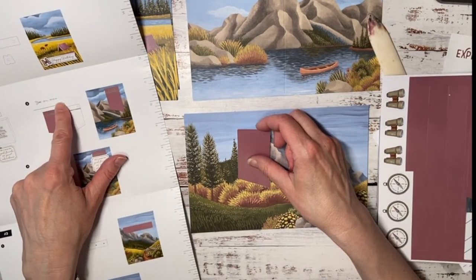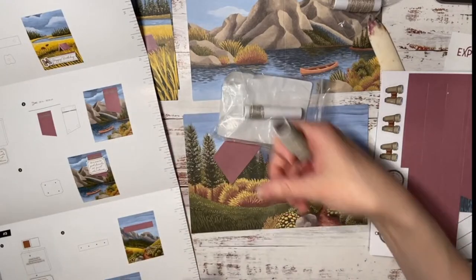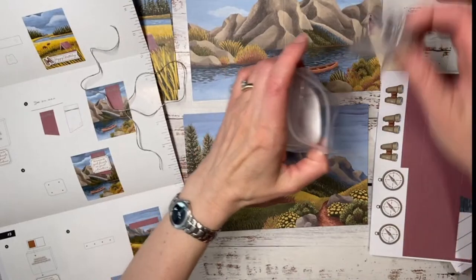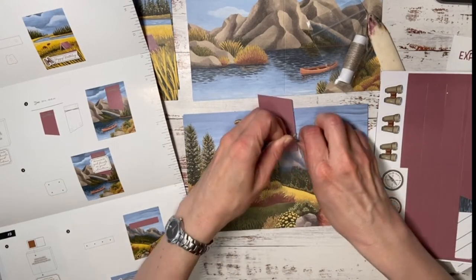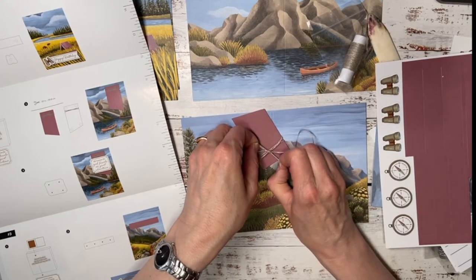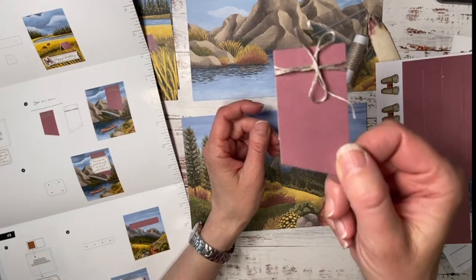The instructions say we need 20 inches of twine. That's a lot of twine — almost the whole sheet! We're just going to wrap it around — one, two, three times — and tie a bow. I'm taking a peek at the instructions with the corner of my eye, but when I stamp I go rogue. I always do whatever I feel like — that's the fun part of creating.